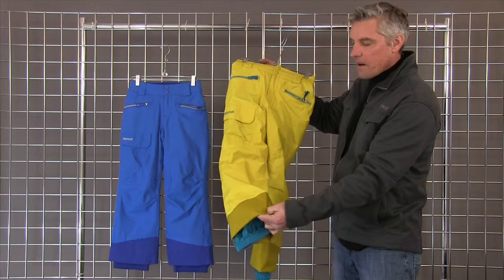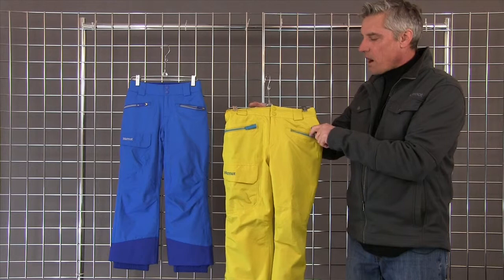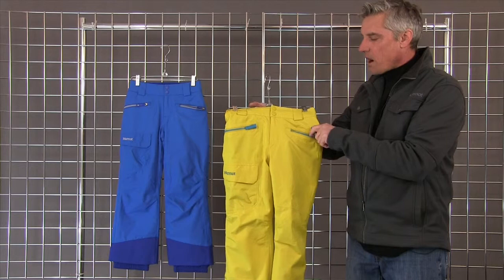It's got a Swiss tape on the bottom to help it keep its place on the boot. A nice heavier ballistics fabric down the bottom for more durability. VT9 waterproof zippers on your pockets with a fleece lining to help keep your hands warm and a little cargo pocket there. A really cute pant. It comes in a couple of colors. It's the Freeride Pant for Girls.